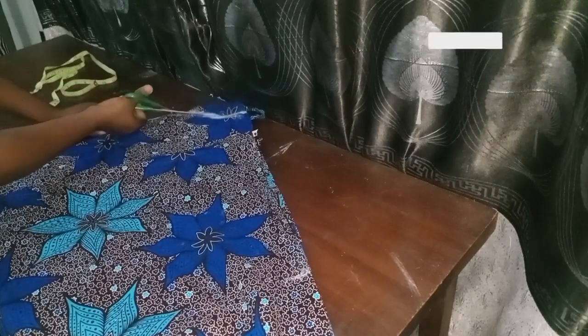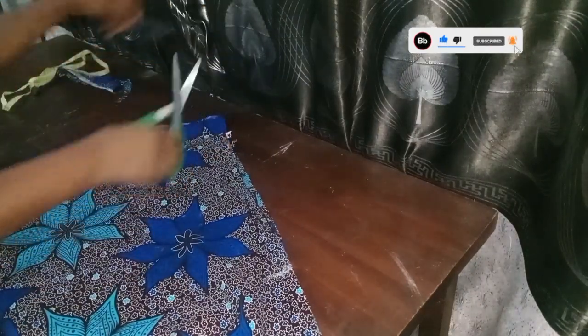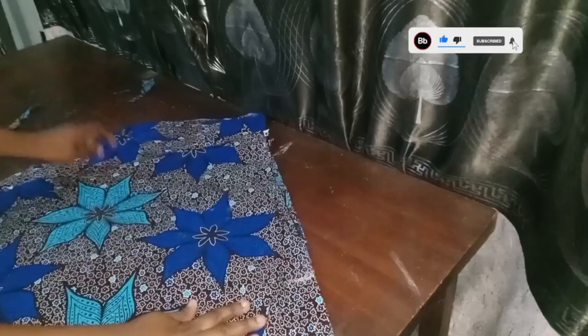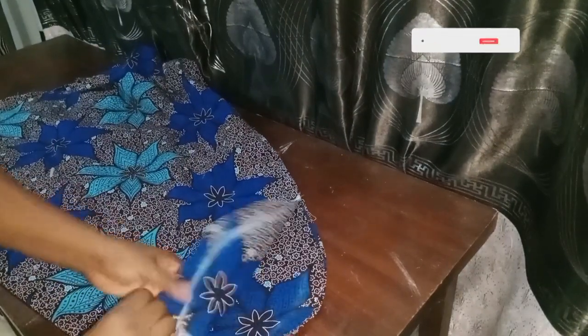Please note — if you're on the bigger side, you need more than three yards for this type. Even those who are slim need more than three yards because of joining the bottom parts. I'm now done cutting the back and the front, and I'll take one piece out.